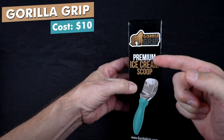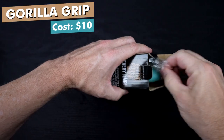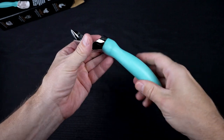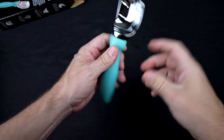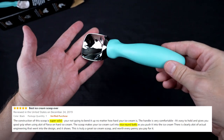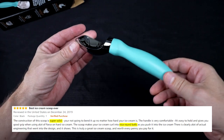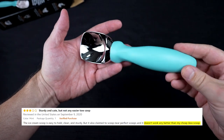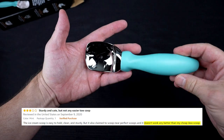Let's take a look at the Gorilla Grip Premium Ice Cream Scoop. The claims are that it won't bend or break, it's made of durable zinc alloy, glides through the hardest ice cream without bending, has an easy-to-grip handle, and makes perfectly curled scoops. Amazon reviewers who liked it said it was durable, comfortable, and creates nice round scoops. Those who didn't like it said it didn't last long and doesn't glide through ice cream as claimed.